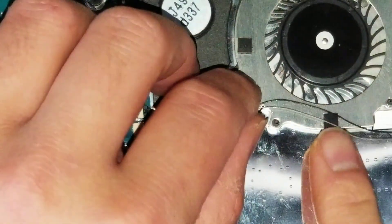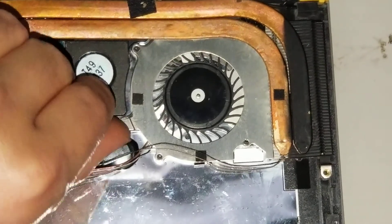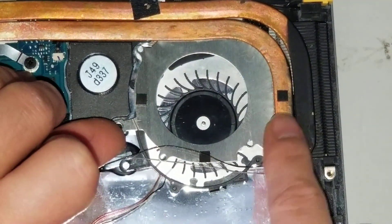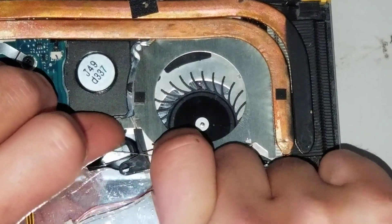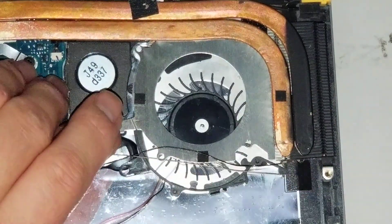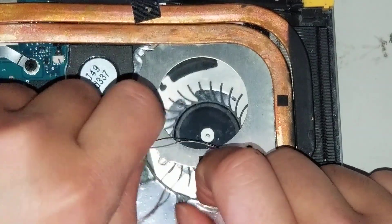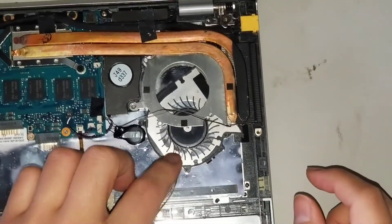Once you do that, make sure the two wires are out of the way. Then lift from the little edge here and slide the fan out. It's going to be attached to a little piece of adhesive, so you have to swing it out slowly, being careful not to hit the battery. Watch for the wires and don't pull too quickly — just keep pulling it out slowly and it swings out just like this.